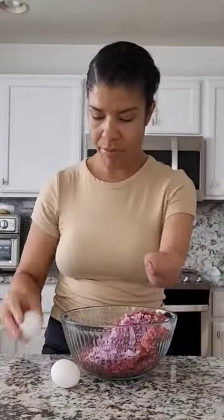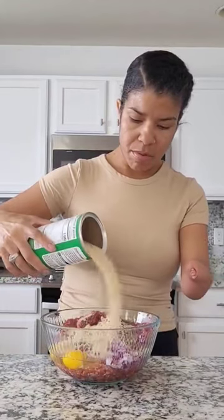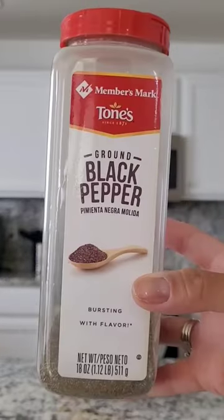I have two pounds of ground beef. Go ahead and add your onions, and you're going to need two eggs. Hit it with that ketchup, those breadcrumbs, and these are the seasonings that I used.